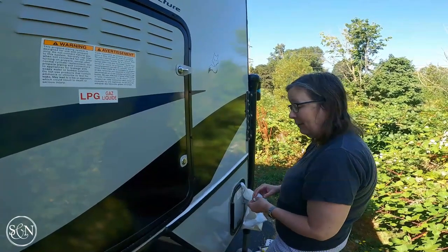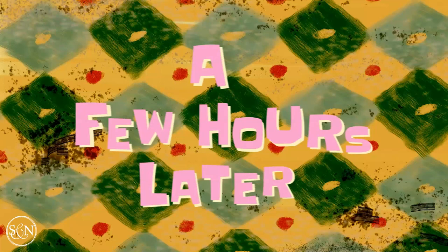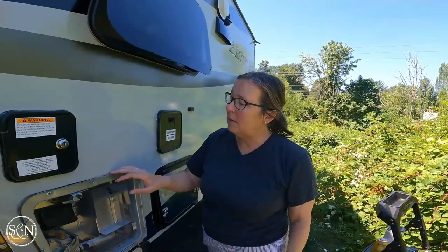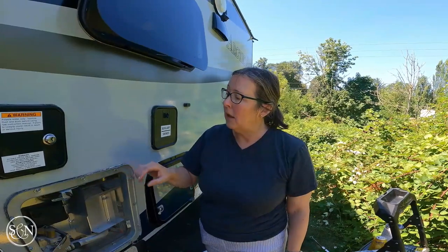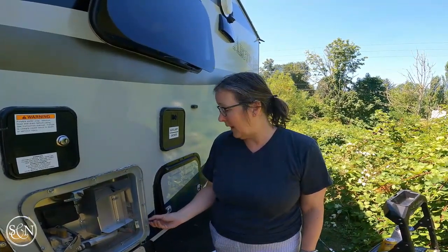It looks terrible. I went to an RV store and got Sika Seal - S-I-K-A-S-I-L - it's a clear seal. They don't have clear Dicor, but they told me it's what people use for doing around the halfway mark, like where the water drains. So I'm scraping off old caulking and trying to re-caulk where I can, and then putting that Sika Seal most of the places. It hasn't been very productive yet because I had a big learning curve with that ugly white stuff, but now hopefully I'll make some progress.